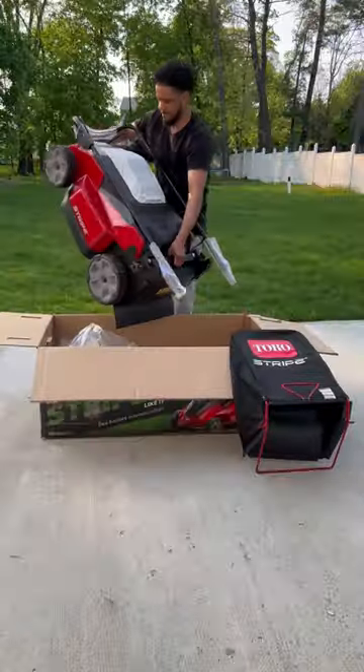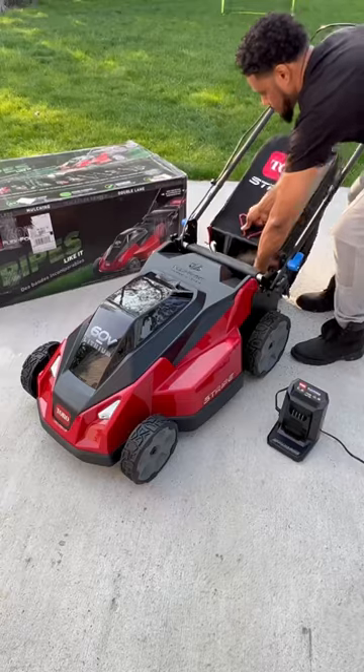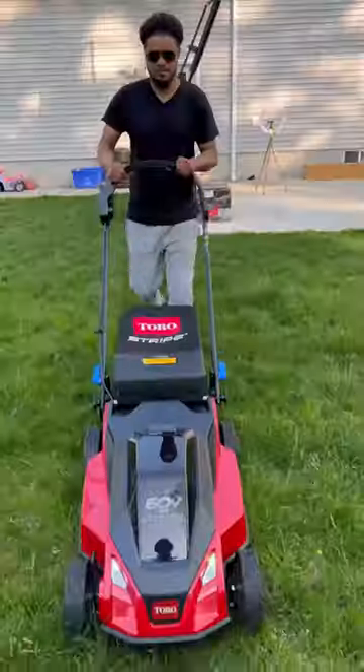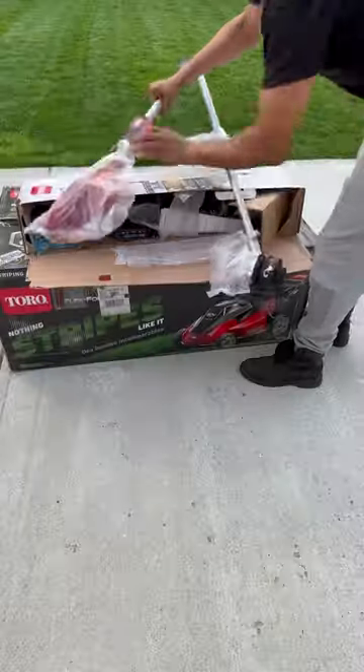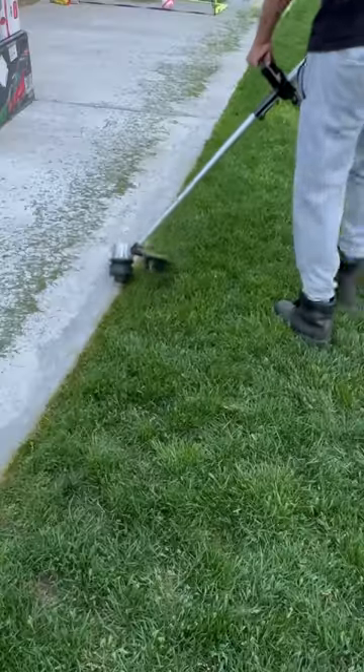I just received my new Toro Stripe 60-volt battery-powered electric lawnmower — this thing is pretty cool and it's so light and easy to use. I also got the Toro electric battery-powered trimmer to go with it, and the Toro blower is a must-have.